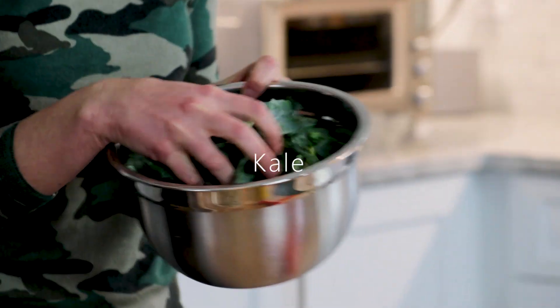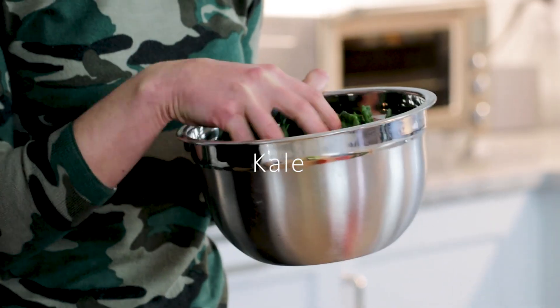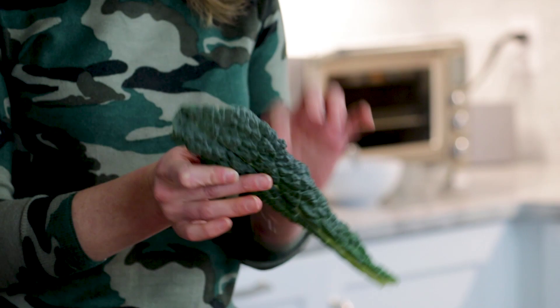So we're going to start with the kale. This kale is lacinato kale, also called Tuscan kale. Instead of the red kale or the curly kale that you'll see a lot of times in grocery stores, this lacinato kale — this is what it looks like. It's much easier to digest, and I just find it's also just easier to handle.